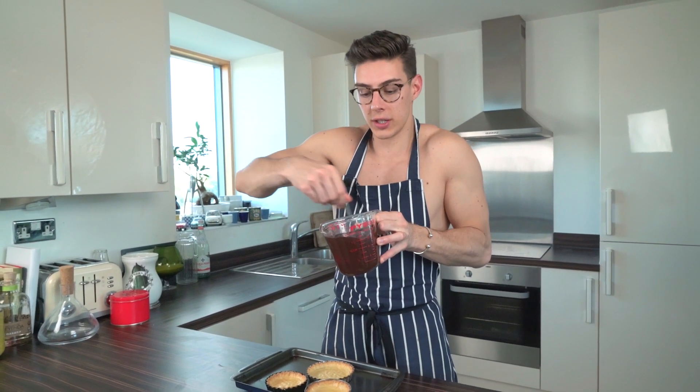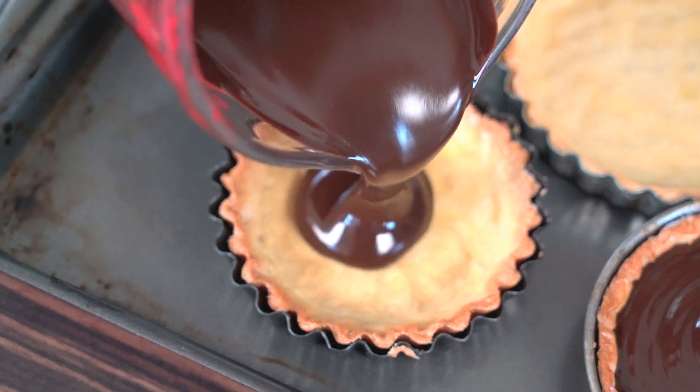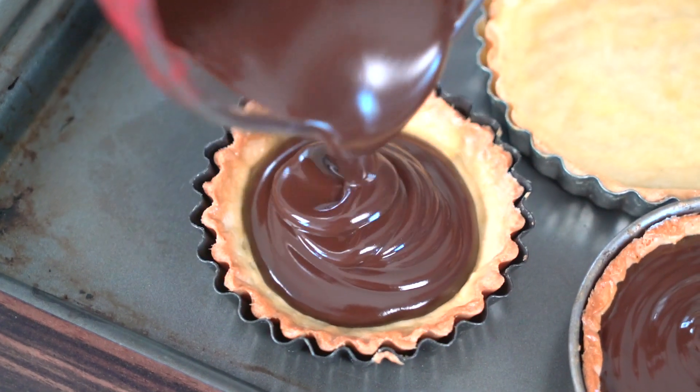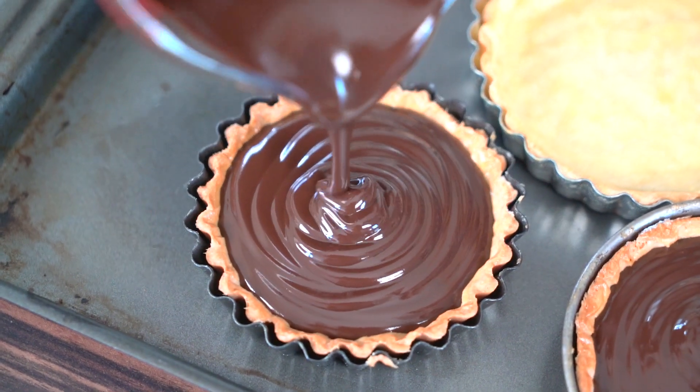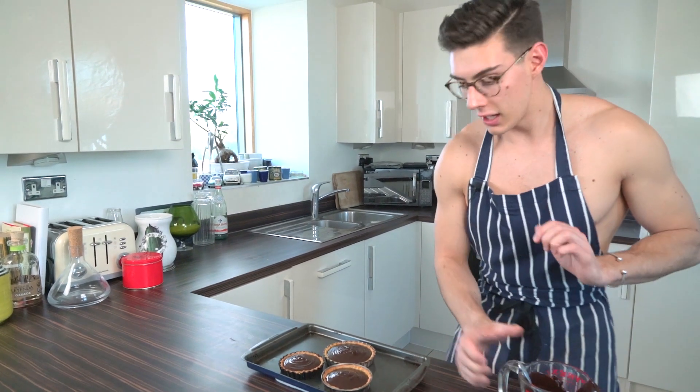I've got the ganache that we made earlier — I'm going to give that a good stir — and all we've got to do is just pour this into the tart shells and then we're done. We just need to let it set and we can eat! Once you've filled it up, you can see you've got this lovely ripple effect.